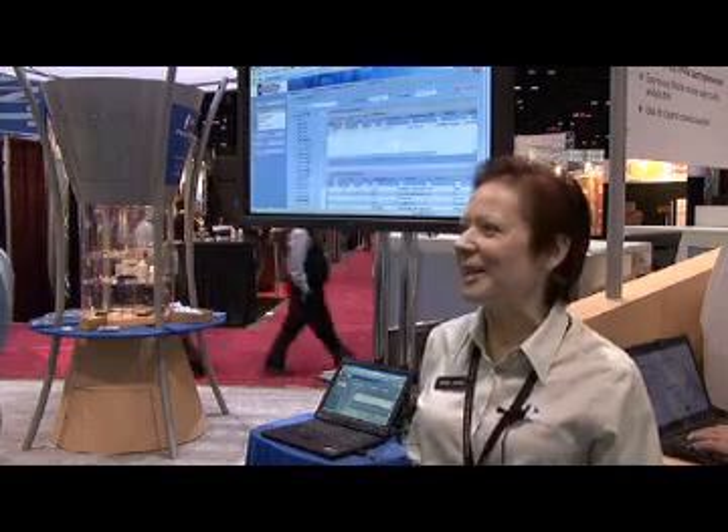What this allows you to do is take your LIMS with you to a meeting, to the airport, any place where you need to get information from your LIMS data but you don't have access to a regular computer. Our new webtop client gives you the data you need to make the decision.